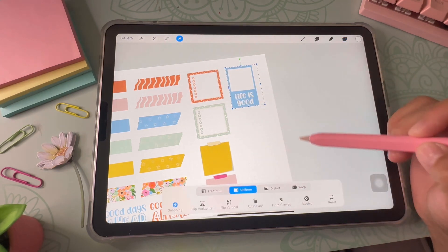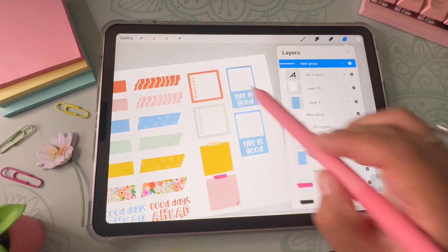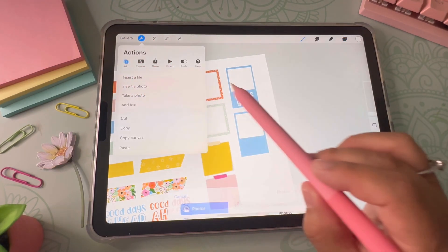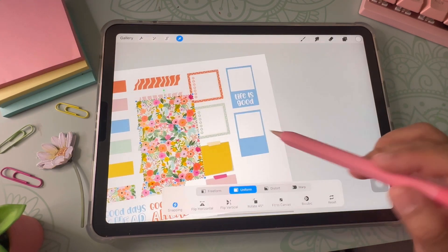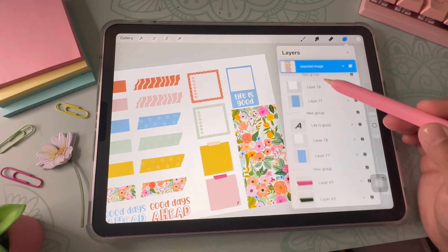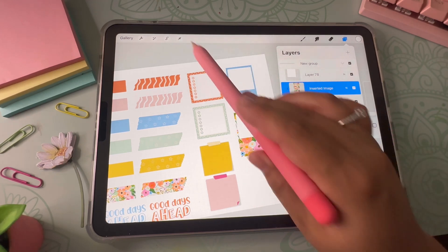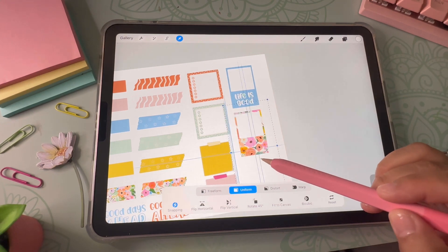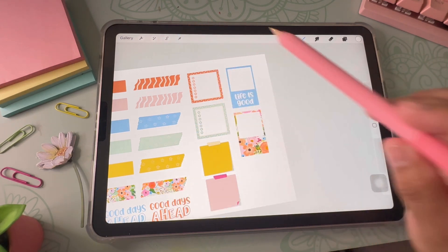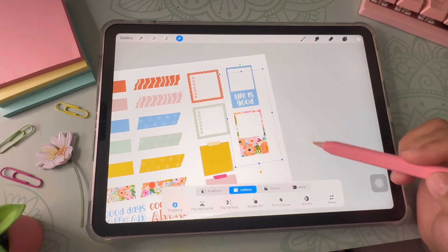I create a new version, deleting the text this time and using the clipping mask instead. I go to the wrench tool, click Add, insert a photo, and then click Clipping Mask — making sure it's above the correct layer. I enlarge the photo so it looks better, then move it around to place it exactly where I like it. Then I create another smaller version of this sticker.